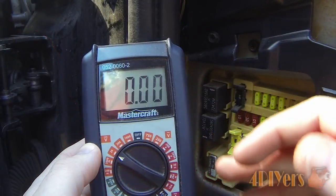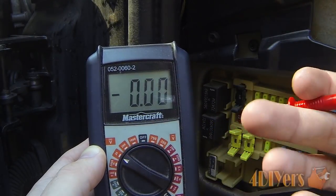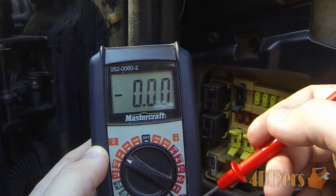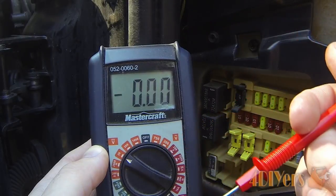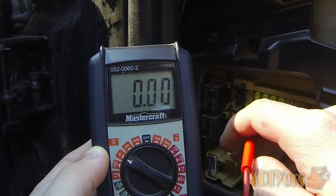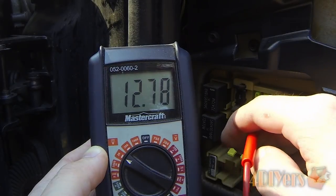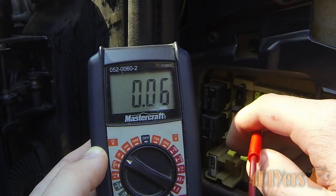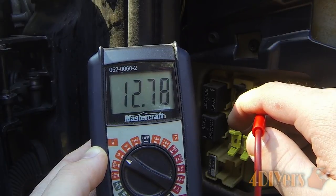If one side lights up and the other doesn't, that is a fault with the fuse. When using the multimeter, set it to the voltage setting — the lowest two-place setting since we are working on a 12-volt application. Same principle as the test light: make sure the ground probe is at a sufficient spot. Using the positive probe to touch the test spot on the fuse, you can see we have a good reading on both sides, confirming that fuse is working correctly. The same applies to the next fuse.